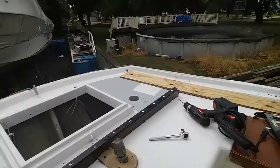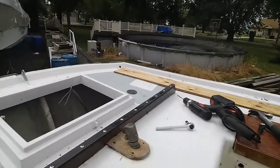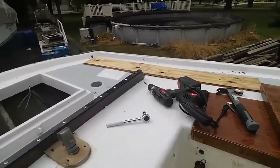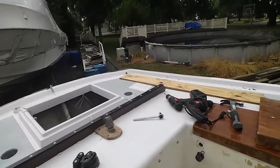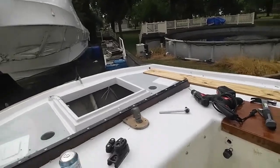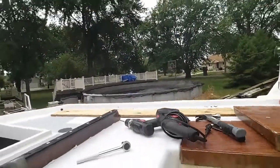One of the things I didn't like — and I showed you in a previous video — is that when I took this off, there were no backing plates behind it. This takes quite a bit of load. The deck is a little bit raised here, and I suspect it's from the load of the mainsail over the years. The only thing it was backed with was nuts and washers. So I installed backing plates.